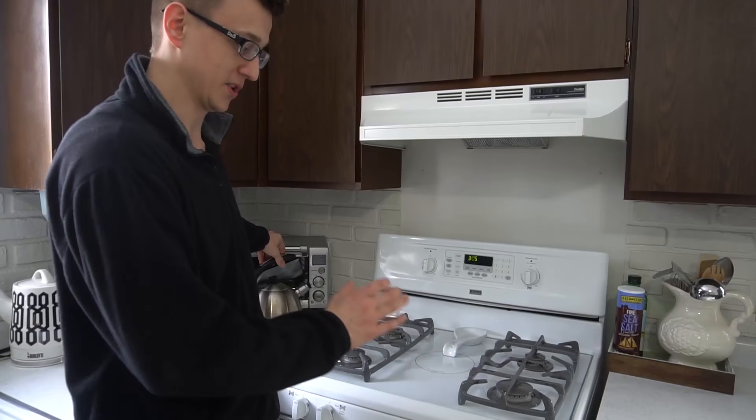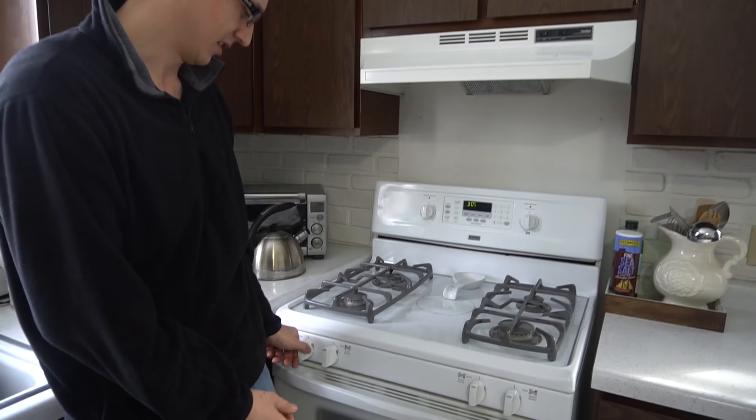It was sparking — you could hear it go tick, tick, tick — and you could even hear the gas fuming out, but nothing was lighting.